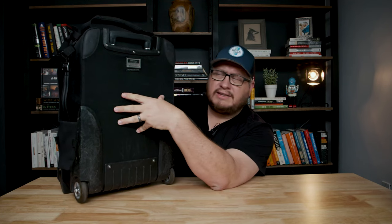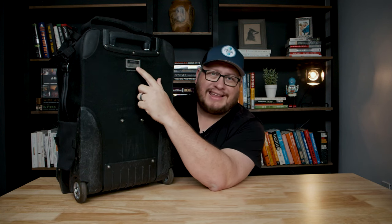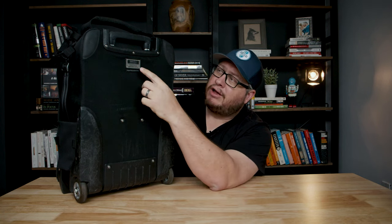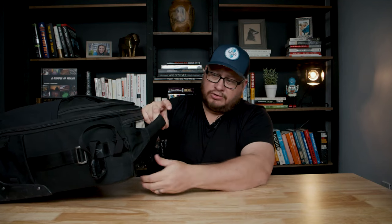Another thing Think Tank does is each bag has a serial number. So if you register your bag with them and it ever goes missing and somebody calls and turns it in, they can help you get your bag back — that's a really great feature. It's got a retractable handle that's really easy to use, comes out really quick, goes back down, no issues. And if there's a problem, they can send you a new handle too.